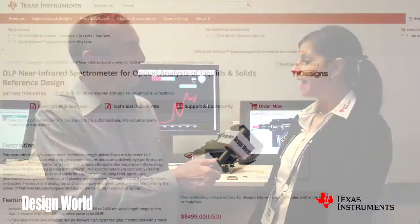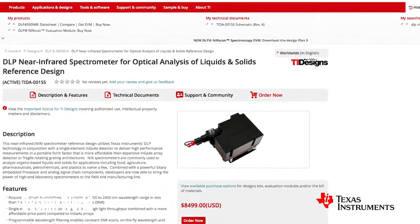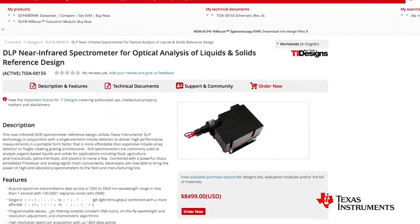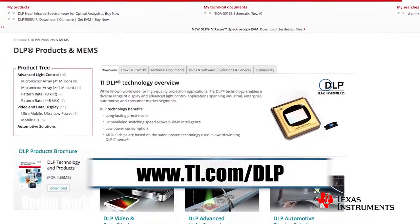If a designer wants to play with this, they can visit ti.com. This evaluation module is called the DLP NIRScan — N-I-R-S-C-A-N — and it uses the DLP 4500 NIR chip. All the information is found on ti.com.